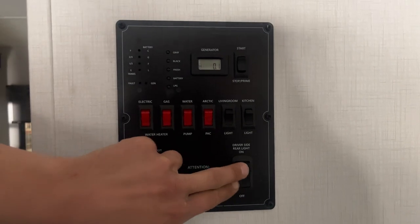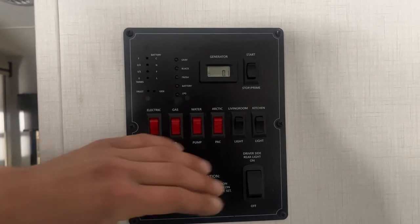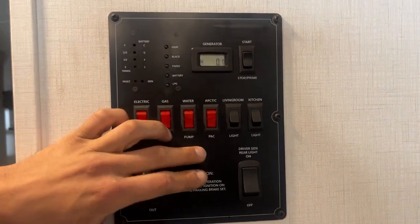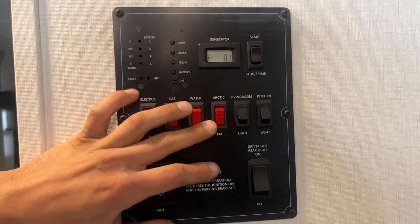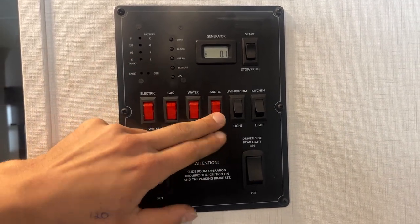Light switches are on the right side here. The driver's side rear light — you turn that light on, it gives you a little service light kind of by your sewer system back there. Straight up from there, you get your kitchen light as well as your living room light. Arctic pack — that's basically some little heated pads that are stuck to your fresh water holding tanks as well as your sewer tanks. Turn that on, just kind of prevents them from freezing.